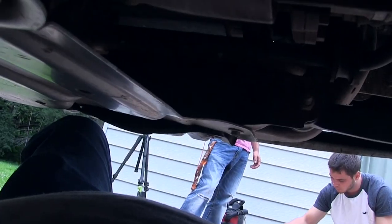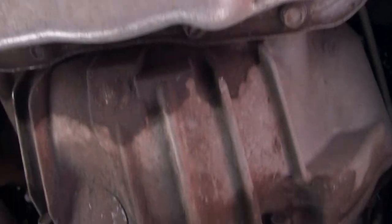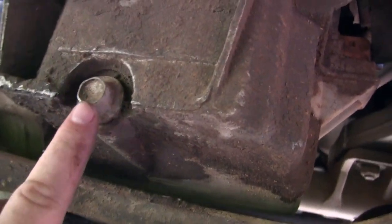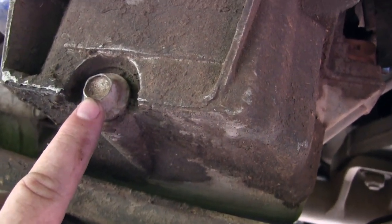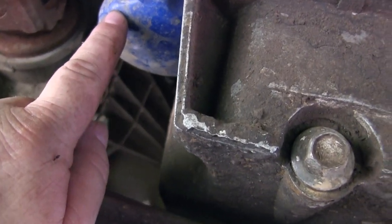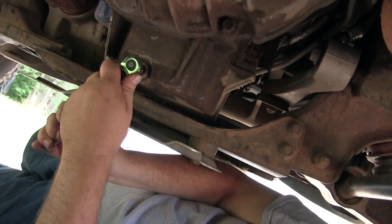We're going to show you how to change the oil in this 2004 GMC Sierra. This is really an easy one — easy to get to the plugs, easy to get to the filter. Didn't have to remove any skid plate or anything like that. We drove it up on some ramps and you can see where the drain plug and the oil filter are — really easy to get to.